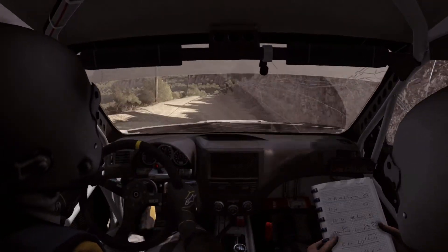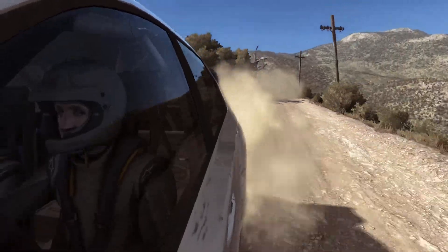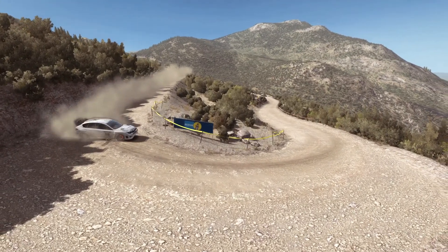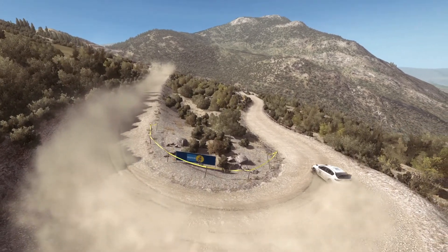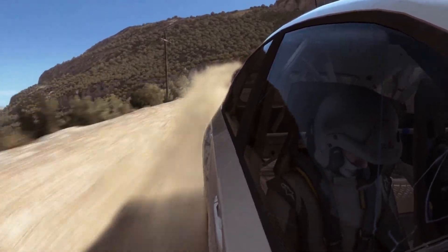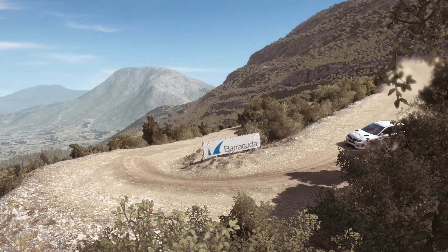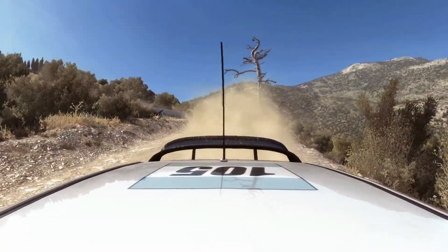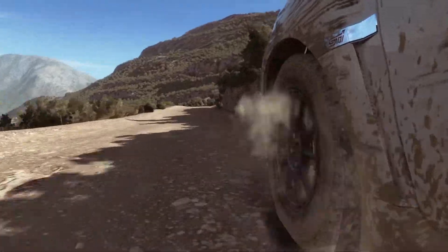Right 4, long, 100 down braking, 10. Right 4, long, 100. Right 4, long loose right 4, long.